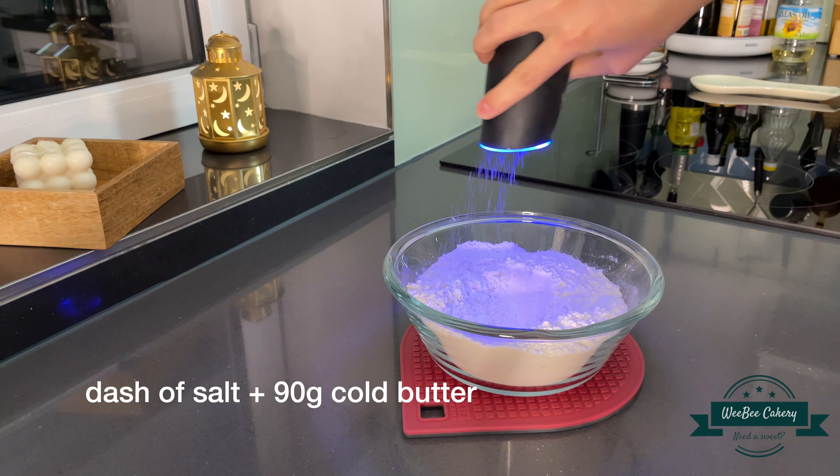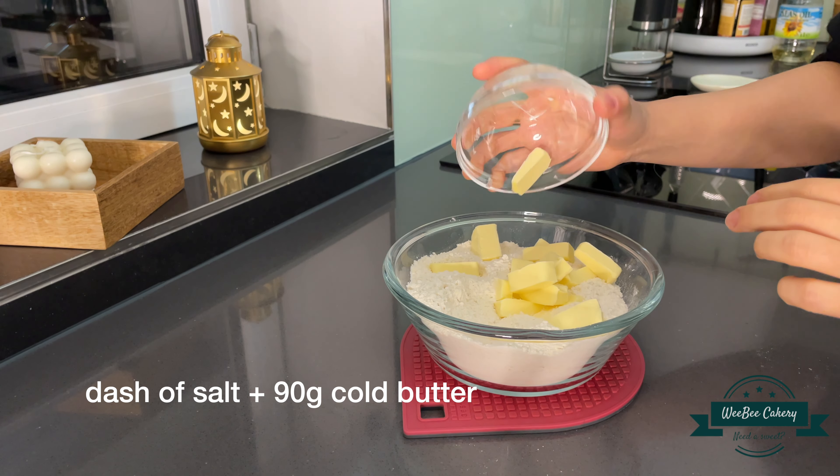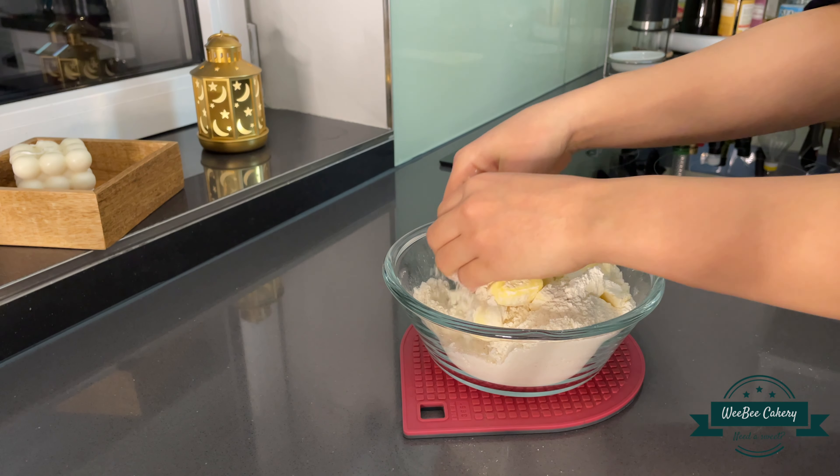Today I've come with coconut scones, a perfect way to enjoy your tea time. So let's just get started.